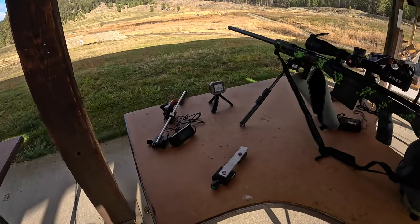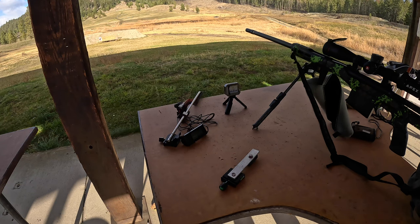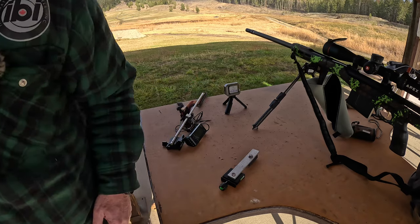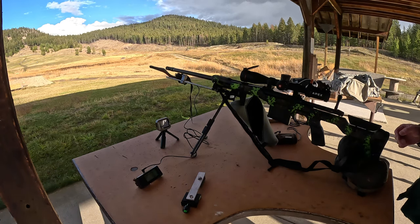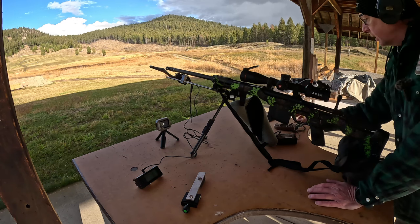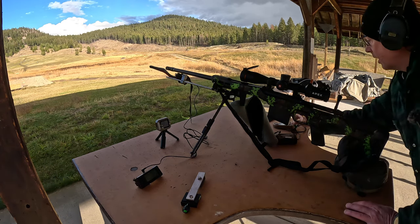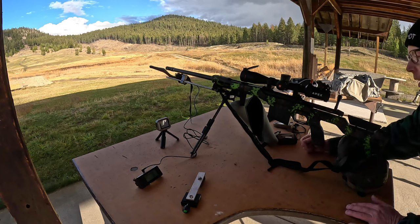I'm now going to shoot the .280 AI and it's raining like crazy right now — actually more like hailing. I'm not going to put the Garmin on the gun because of the recoil, it's quite violent, so I'll put the Magneto Speed on instead. At 700 meters, my ballistic app is telling me 4.6 MOA elevation. I've got 4.6 dialed up. It's telling me to hold 0.9 left wind, but I'm going to hold like 0.5.